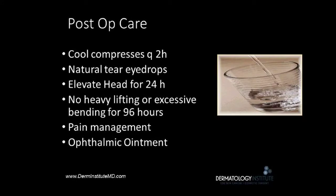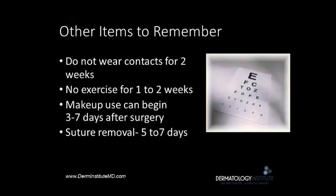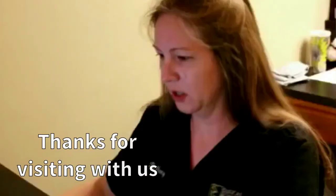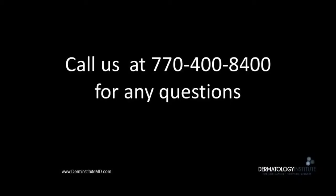Post-op care includes cool compresses and natural tears. Be aware you won't be able to wear your contact lenses for one to two weeks, and to avoid heavy exercise for one to two weeks. Thanks for your attention to our presentation on blepharoplasty. We look forward to seeing you at the office, and if you have any questions about this procedure, feel free to contact the number listed above. Thank you.